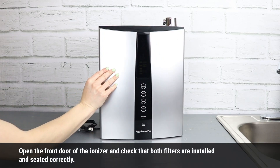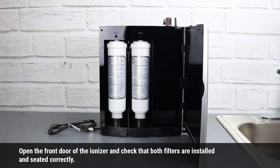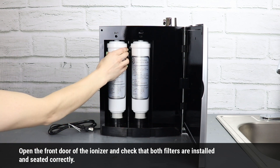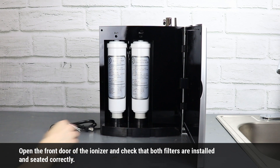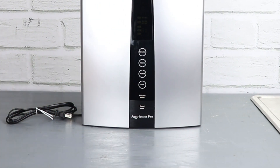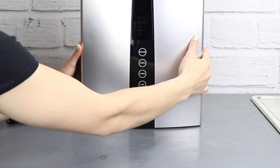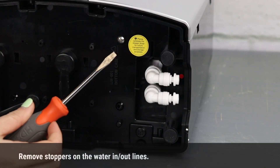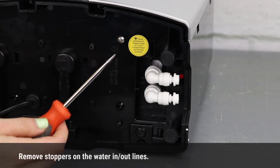Open the front door of the ionizer and check that both filters are installed and seated correctly. Remove the stoppers on the water in and out lines.